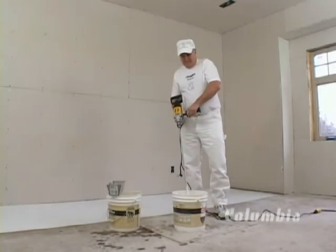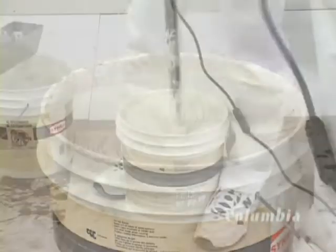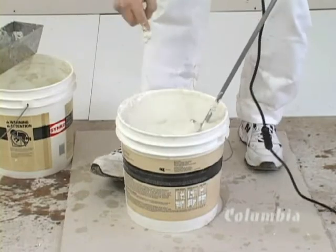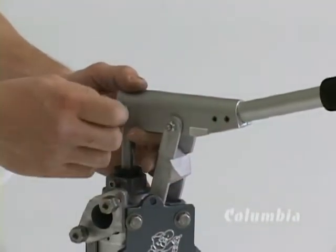The first step is proper preparation. Drywall mud should be mixed fairly thin and smooth. The mud for horizontal flat joints should be thicker than mud for angles. Once the mud is at the desired consistency, attach the pump handle and prime the Columbia Mud Pump.